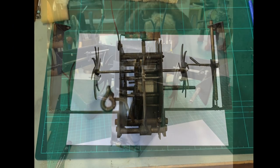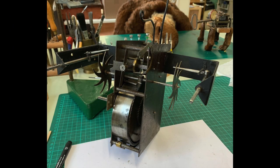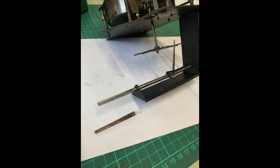The mechanism revealed it had beautiful star wheel cams to operate the arms. The spigots for the arms had been broken off — they were tapered and squared — and new ones had to be made and fitted.